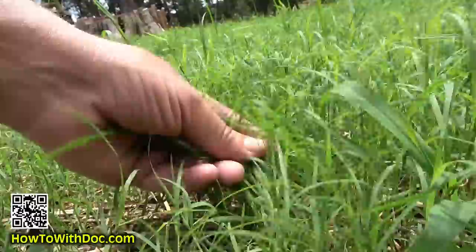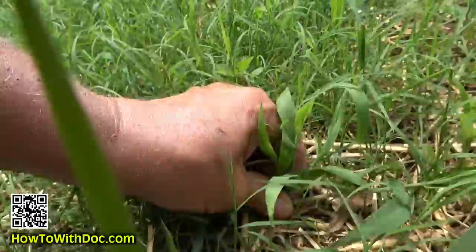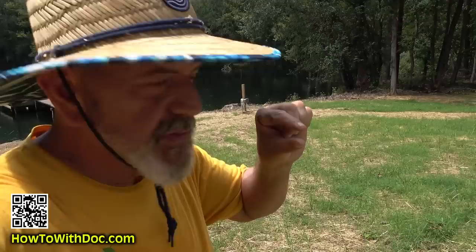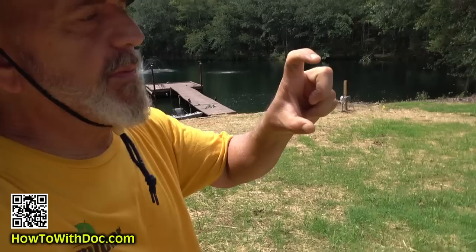Look at this — this is Bermuda right here, see that big long Bermuda? But then I've also got crabgrass. I'm actually kind of excited because this is the first cut. I've got a ton of germination. I've got three stages: I've got three to four inch long Bermuda, I've got about two inch long Bermuda, and then I've got Bermuda sprigs.